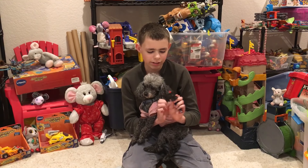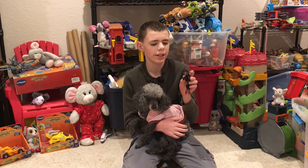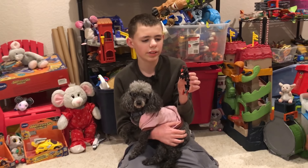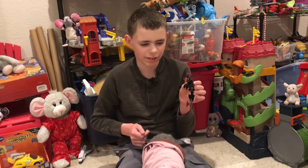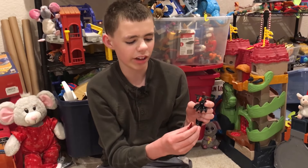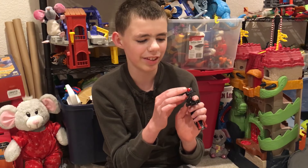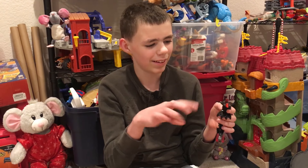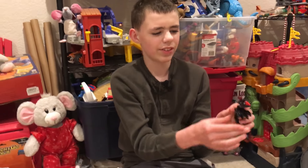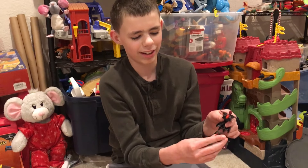Today I'm reviewing another bioformer I made — it's called Scrapnook. It's built from the extra parts of Skull Samurai, which I'll link in the description. In bird mode, it has these claws at the bottom.